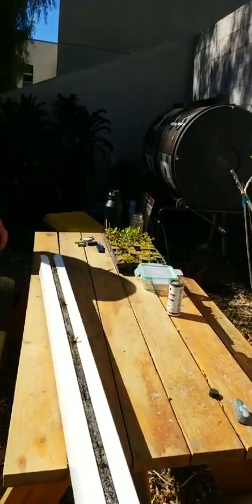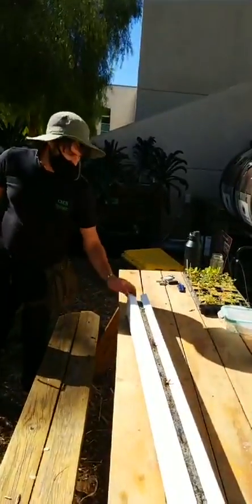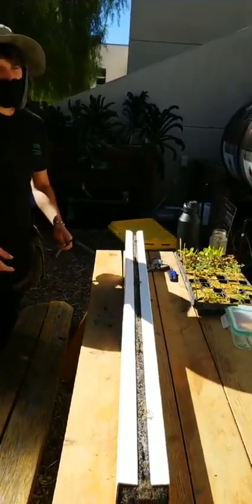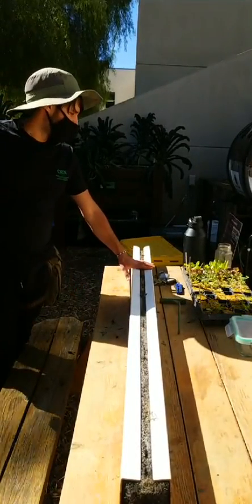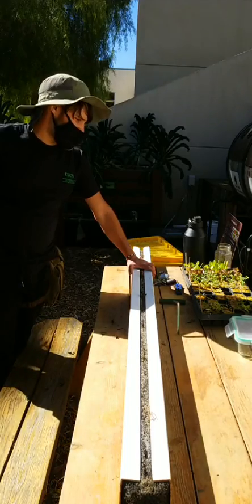Now is not the best time of day to do this, to be honest. It's really sunny and a bit hot. In an ideal situation, you would do this in the morning, or in the late afternoon or early evening. Let's do the lettuce first.